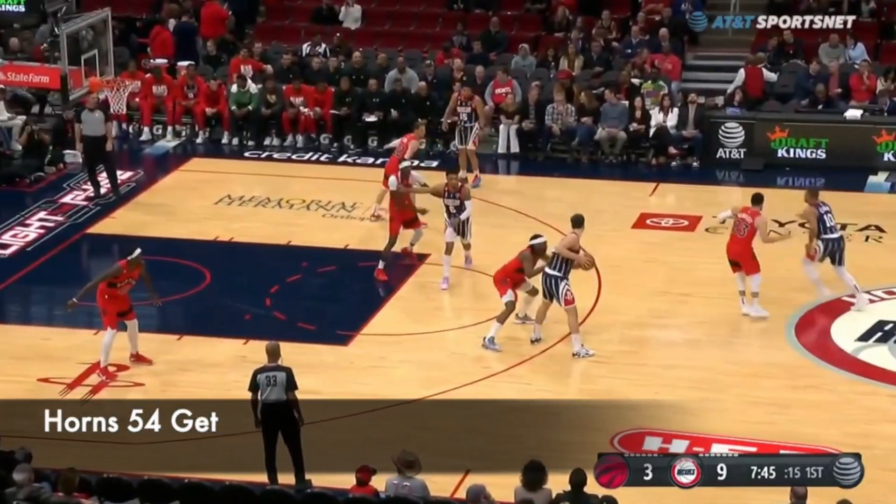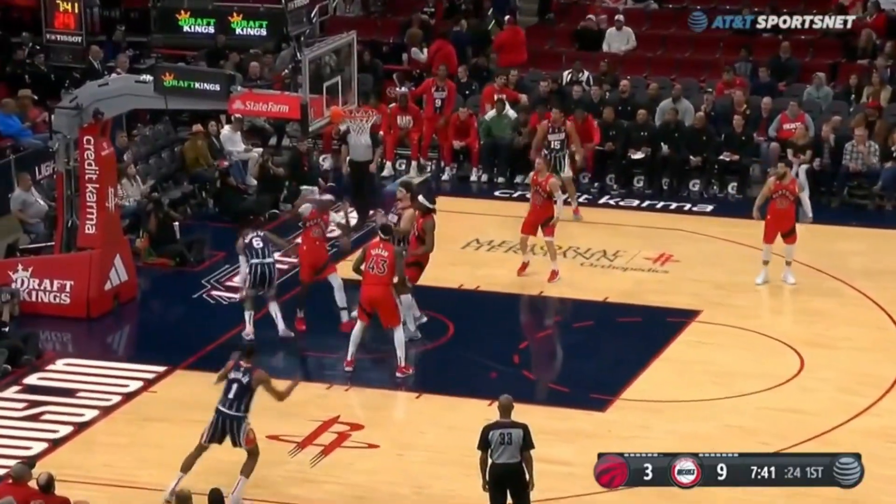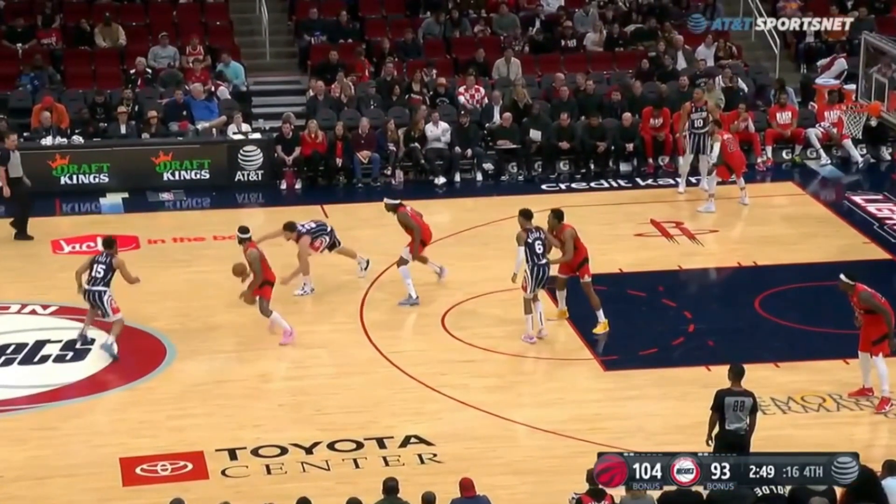My favorite after-timeout set for the Rockets was their 54 get action. That features Alperon Sagoon as their ball handler. In this one, it's going to be horns elbow entry.